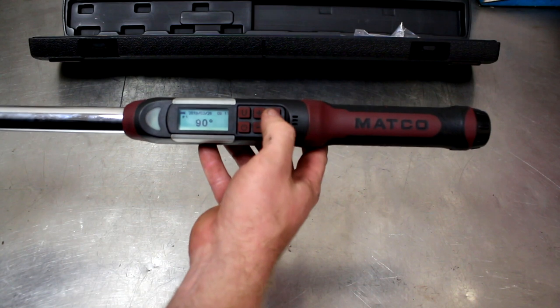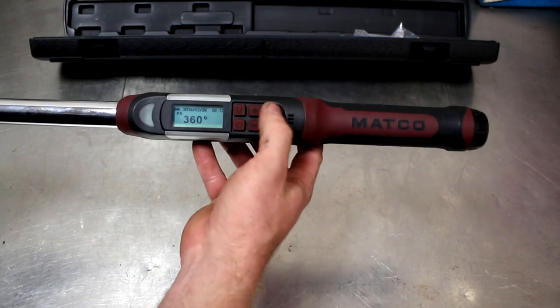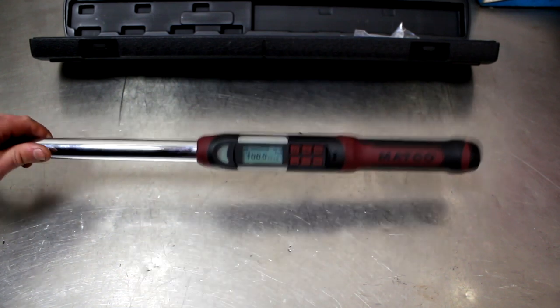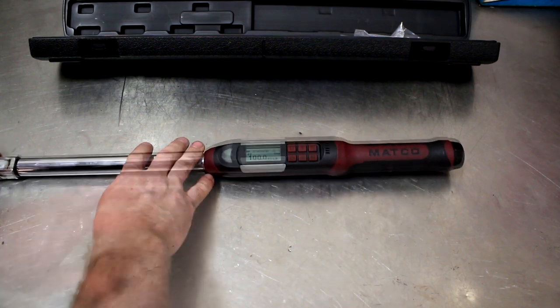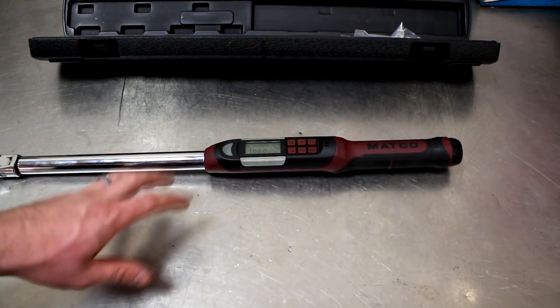It's nice to be able to just turn this thing on, switch to which setting I'm going to, and select it. It does foot-pounds, inch-pounds, newton meters, and angles. And that's one of the biggest reasons I found myself needing to buy a torque wrench like this as a professional — because modern cars, it's very common now to see torque specs in angle.